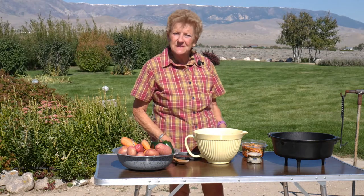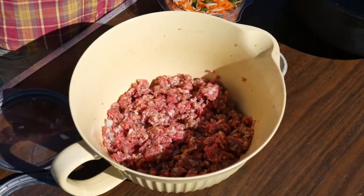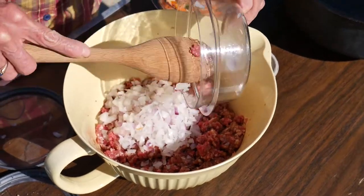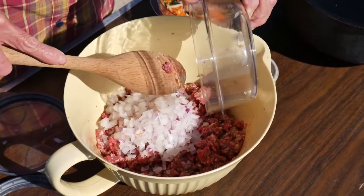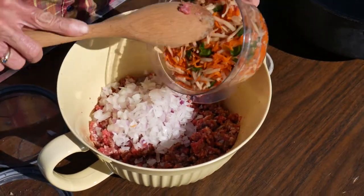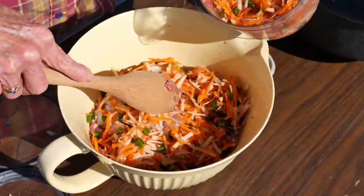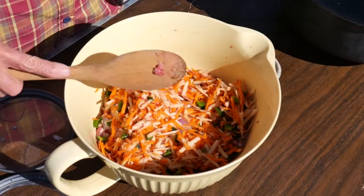I'm going to be putting this together and I'll show you what we're going to do. Here go these wonderful onions — boy are these potent. My husband helped me this morning and we got these all diced. I'm just going to put half this mixture in, because sometimes I get a little carried away with my vegetables and then it's hard to form this into a meatloaf.